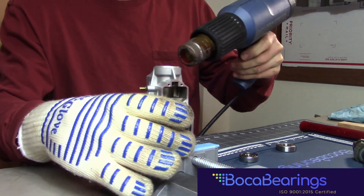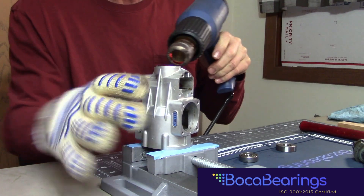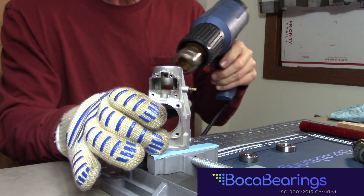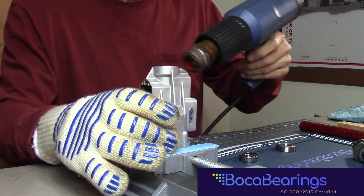I'm just going to go around and just lightly heat this up. There's no set temperature that I use, but I typically like to heat it up until I just start to see a little wisp of smoke coming from the oil I put in there.